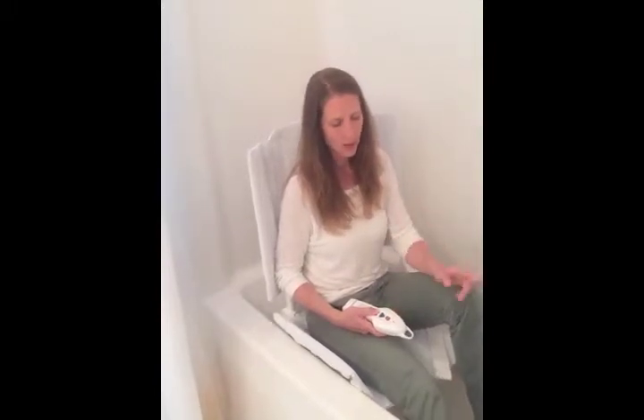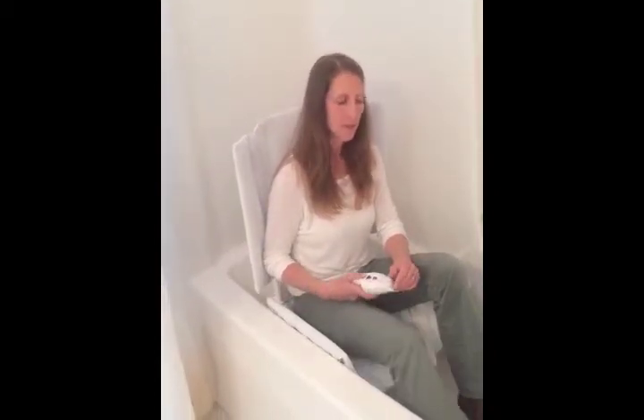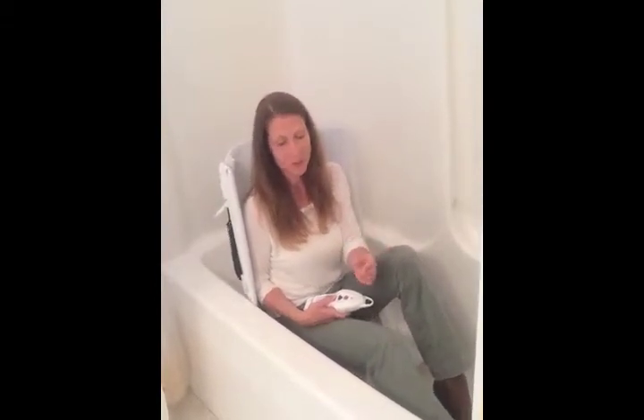Now, one of the negative parts of this bath lift that people really don't like is it's kind of heavy — it's 26 pounds. So if you've got more than one person using the bathtub and not everybody uses the bath lift, it's a bit of a hassle to take it in and out every time. I've had people who are unhappy because it's heavy and they don't want to take it in and out — that's one big negative I've heard.